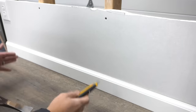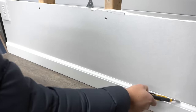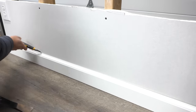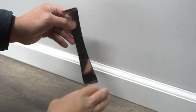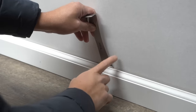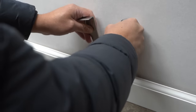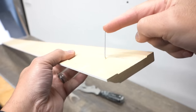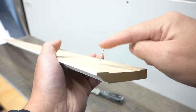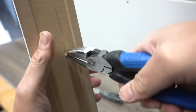Most of the time baseboards are attached by brad nails and caulking. Take your utility knife and cut along the very top carefully, across the amount you're going to be taking out. What I have here is a mini pry bar made specifically for baseboard removal. Carefully wedge it between the baseboard and your drywall, then take a putty knife or a 10-in-1 tool and place it right behind it to protect the drywall while you pry. You'll come across these little brad nails — you can either clip them off or carefully pop them out.